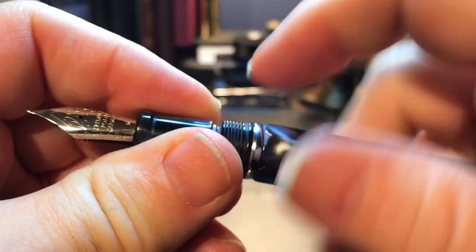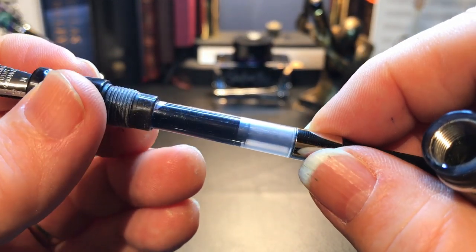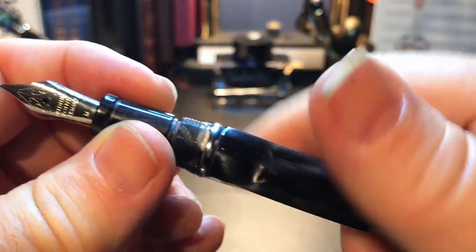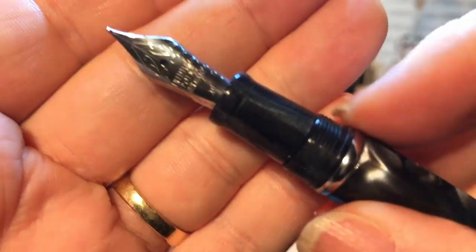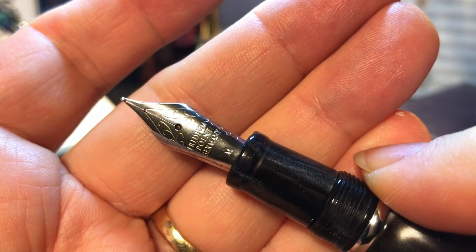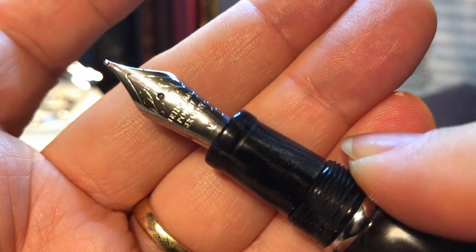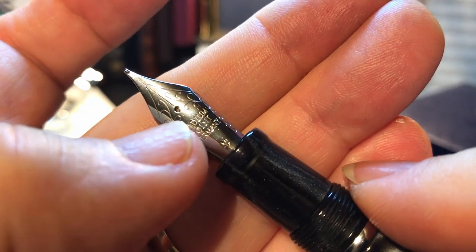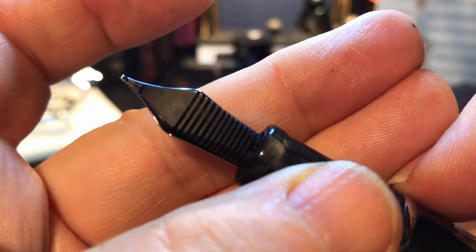You can actually put your thumb anywhere along here and it feels fairly smooth. The section unscrews from the body and reveals a standard international converter, so it'll take standard cartridges — and I've tried it — it will also take two standard cartridges piggyback style. Let's look at the nib for a moment. There's no branding on this nib, so this predates the branding of these nibs by Tatia around 2011. But it does say M for medium, iridium point, Germany, with some very attractive scroll work. And there is the plastic feed.